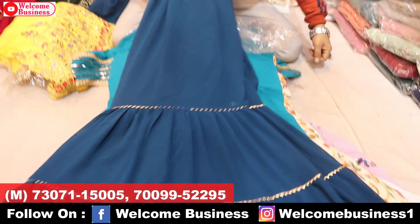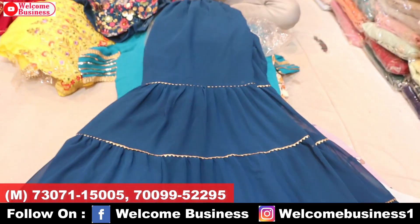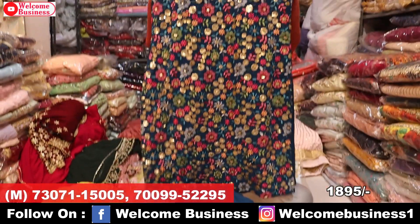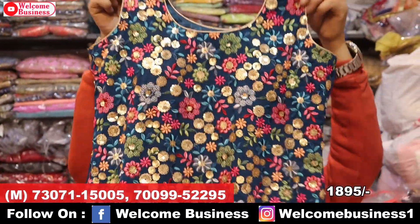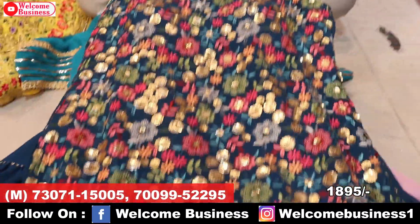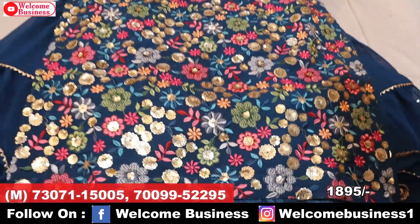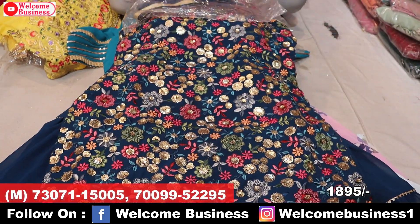The next article is in peacock blue color with samosa. The top has heavy work and the back is plain. You can see the work and finishing when zoomed in — very beautiful color. Price range ₹1,895 wholesale price.